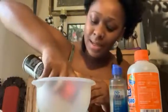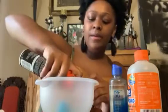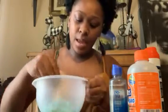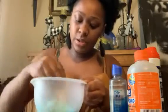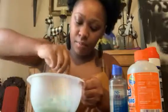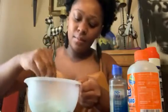Next, what you're gonna want to do is spray in your shaving cream. The shaving cream is what gives your slime the cloud look that we're going for. But if you're just trying to make regular slime, then just glue and contact solution will work. So you're gonna mix your glue and shaving cream together until they almost combine.